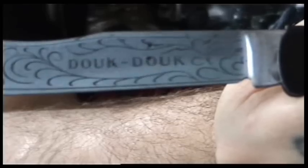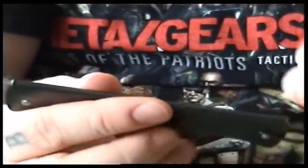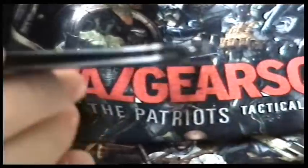Here's the blade, it says Duke Duke on it. It doesn't lock or anything. The whole construction is metal, got a little lanyard loop there.